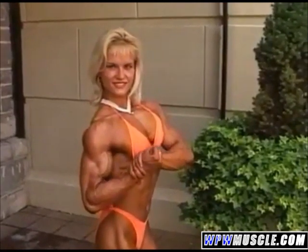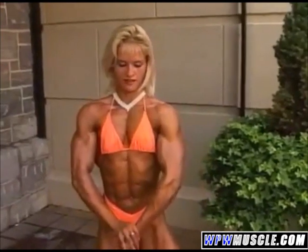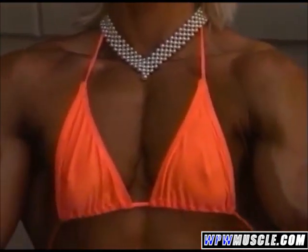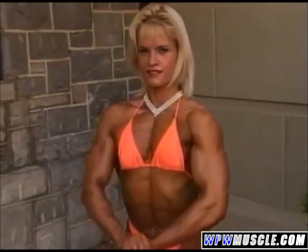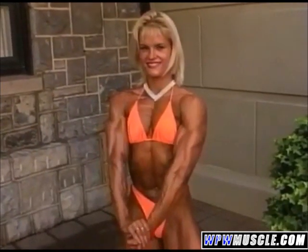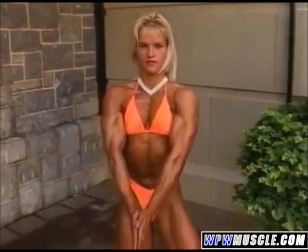And after this one, some front chest poses. Face the camera. Like most muscular poses. Yeah, just like that. Perfect. Beautiful, Pavla. Good. You're getting nice, good striations today. Very good.